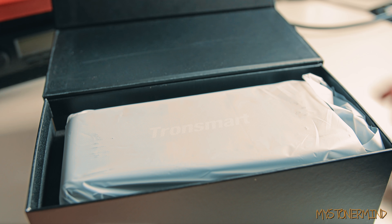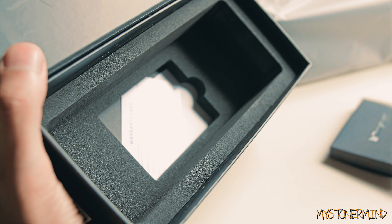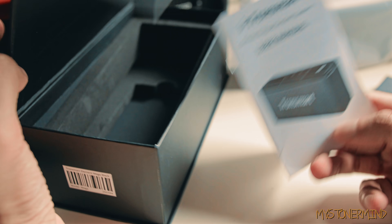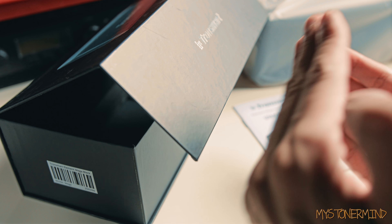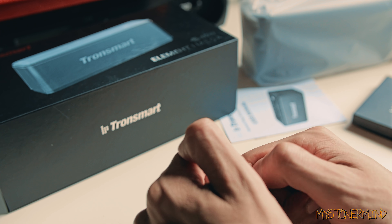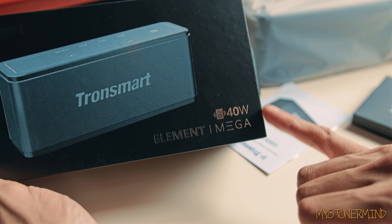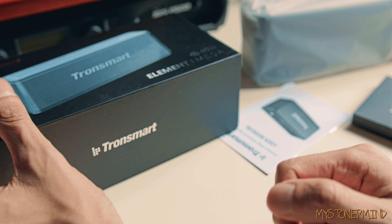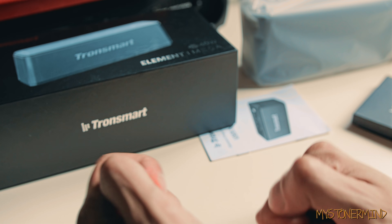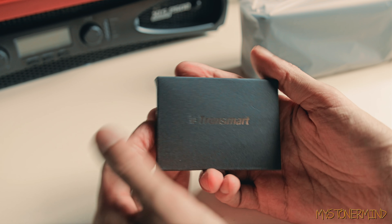Opening the box, we have the Bluetooth speaker wrapped up in some soft plastic wrapping. Inside we have accessories, then a warranty card — which is nice, won't be needing that — and a manual which I'll refer to later if needed. If you want to win this, you've got to like the video and leave something in the comments, but at the end of your comment write '40w' — only comments with '40w' on the end will be selected for the giveaway.